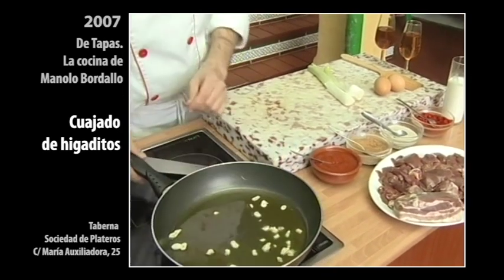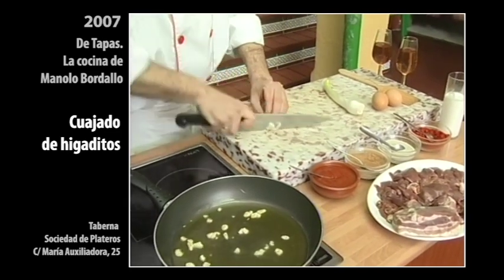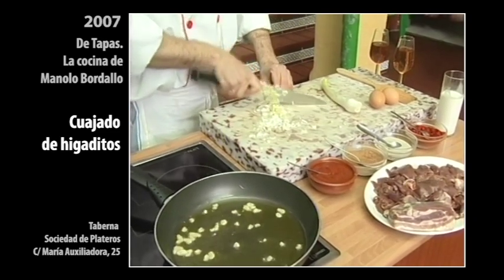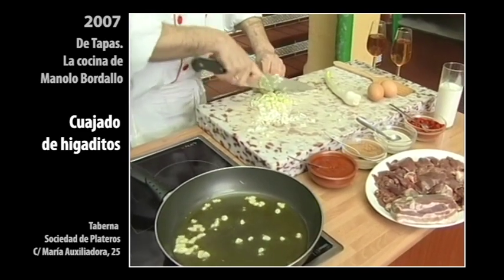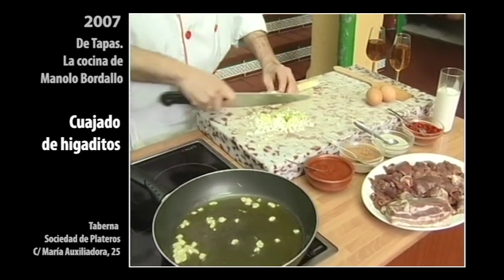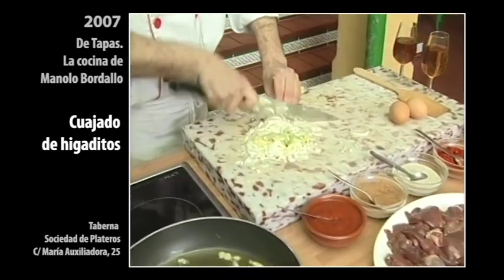Este es un plato para hacerlo de hirón, siempre da mucha comba, ¿verdad? La cebollita, la partimos por la mitad — cebolla fresca, fresquita — así va de maravilla. Bastante cebollita que le va muy bien. El higadito le va bien todo, va bien el higadito. Una cebollita, vamos a darle un cortecito aquí, así en medias lunitas, que va a quedar muy bien.